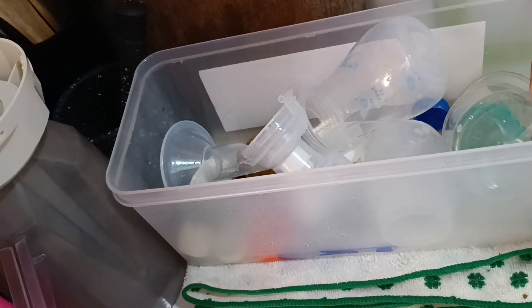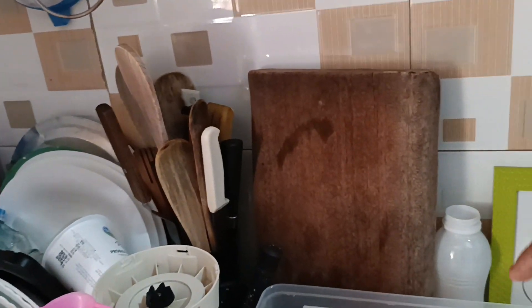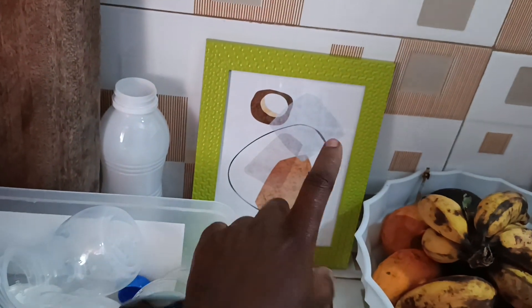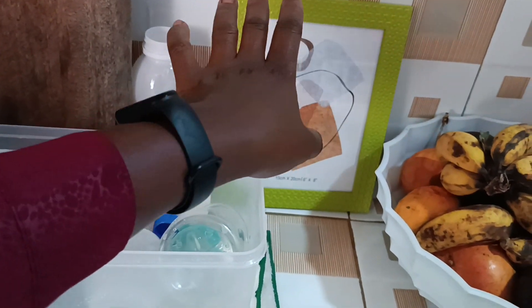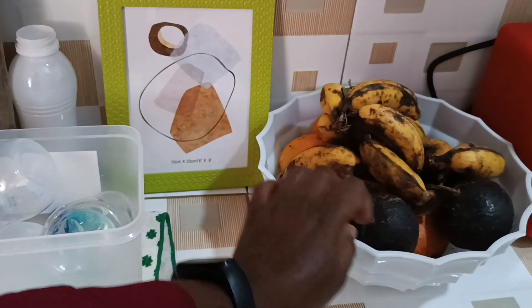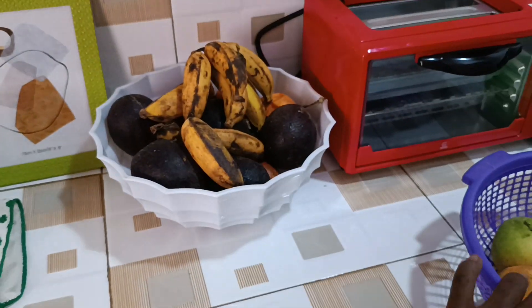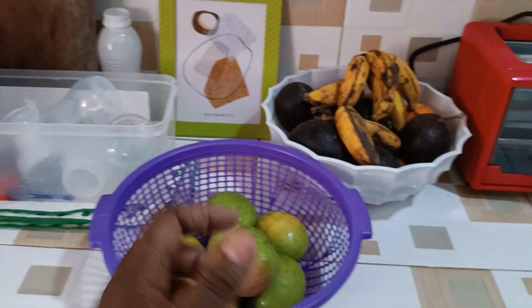Those are the baby items — I'll stylize them when I need to use them. There's our chopping board. This frame I got from China Square — I'm yet to put a photo in it that's suitable for the kitchen. Then here we have a fruit bowl, and apparently I have lots of fruit so I'm also using this plastic one.